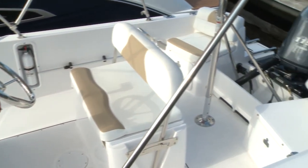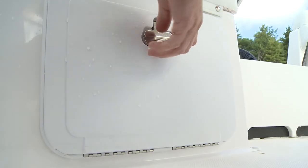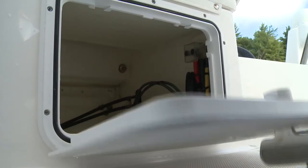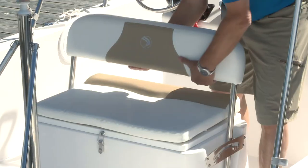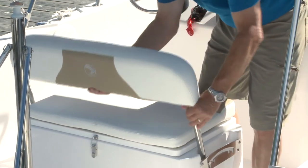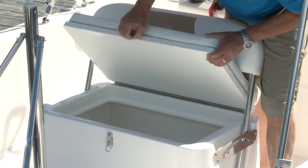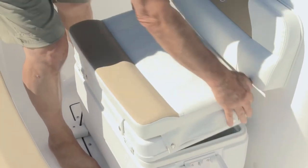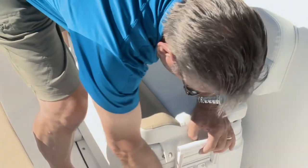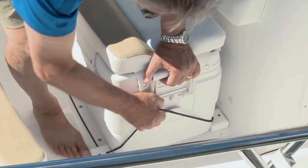Seating aft is a pair of jump seats with backrests, with storage lockers in the bases. The helm seat has a multi-position adjustable backrest that can serve as a leaning post, and the base has a large locker for gear. Forward of the console, a 54-quart cooler serves as a seat base with the same high-quality 34-ounce marine-grade vinyl cushions and backrests.